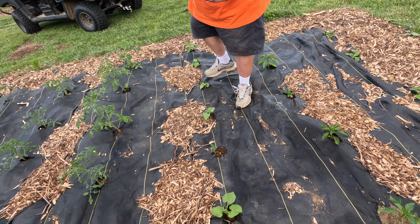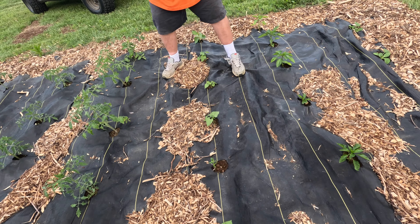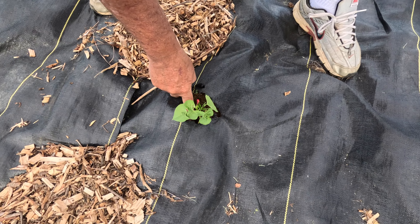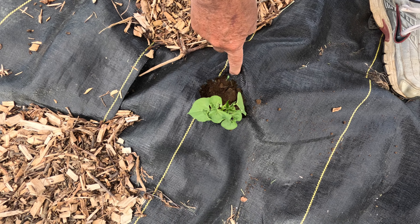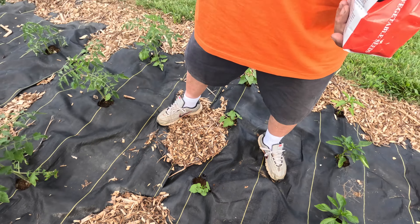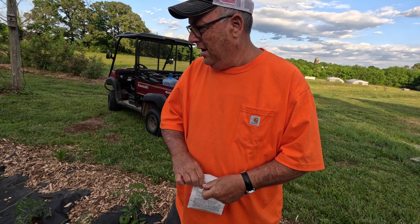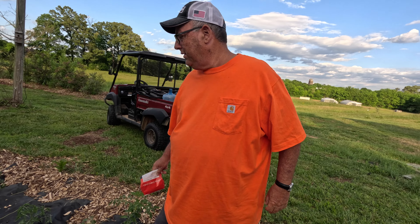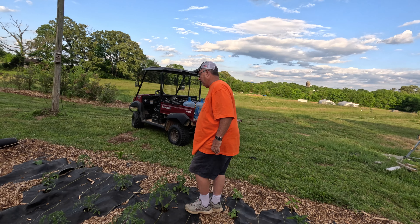I'm just gonna make a little hole and put them in there — not a big deal. I think I'm gonna put a couple more right here too. And right there's a weed — that's my first weed of this garden that I've weeded. That's all I'm gonna worry about as far as replanting — everything else looks good.